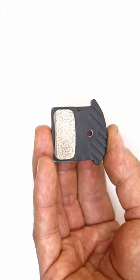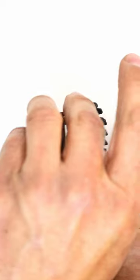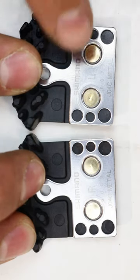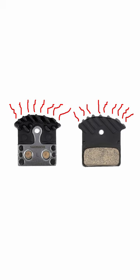Before you fit the pads in a caliper, set the spring between them and hold them together. Most thin disc brake pads are marked L for left and R for right. Fitting them the correct way around helps to disperse the heat better.